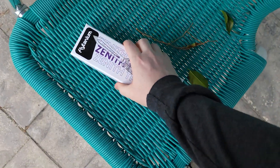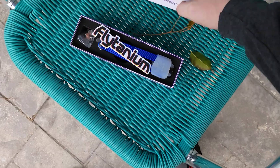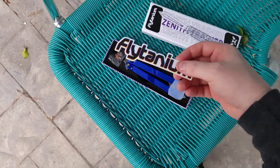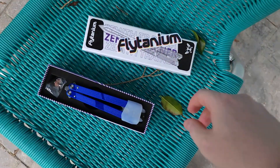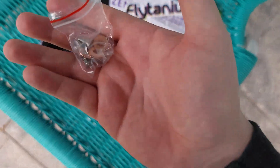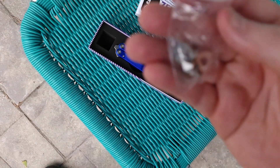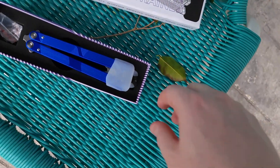Amazing presentation. Is there anything on the inside? We get a sticker right here - Flytanium. Very beautiful, very amazing. We get some hardware right here. It does not have bushings, but it does come with the pivots and some washers. And then there it is boys.